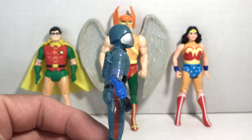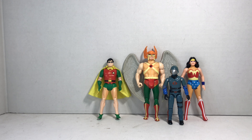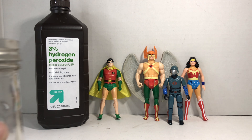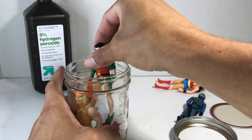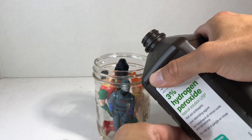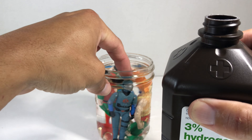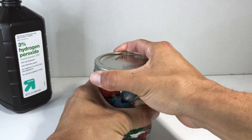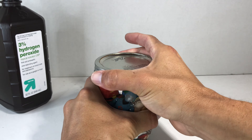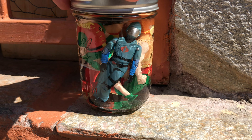Before we try anything, I'm going to take the screws out of Cobra Commander because I don't want them to rust. Spectre Creative says that all you need is some hydrogen peroxide and a mason jar. Take off all of the figure's accessories and place them neatly in the jar, then fill it up with hydrogen peroxide. Push the figures down to make sure they are fully immersed. All mason jars have airtight seals, so make sure you close it tightly, and leave it out in direct sunlight for about three days.